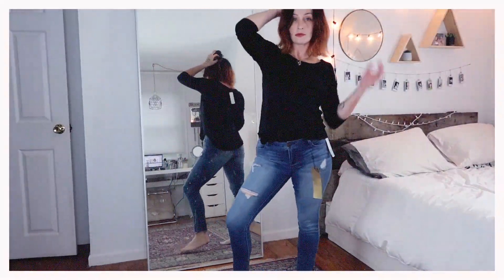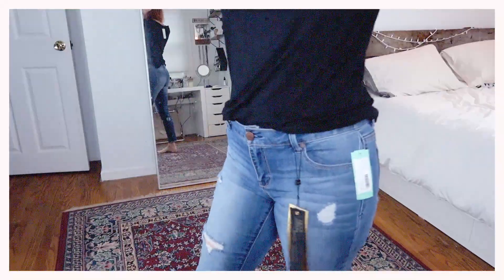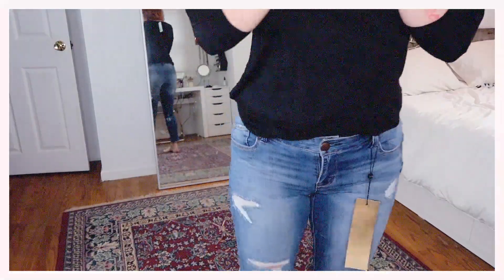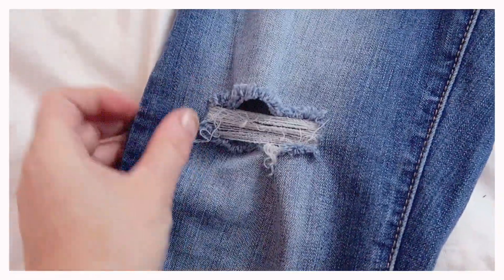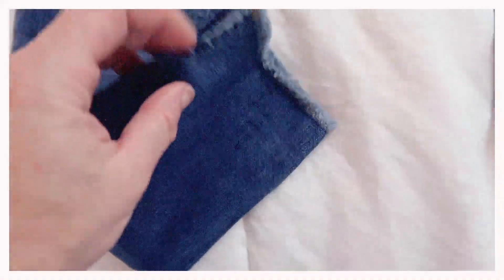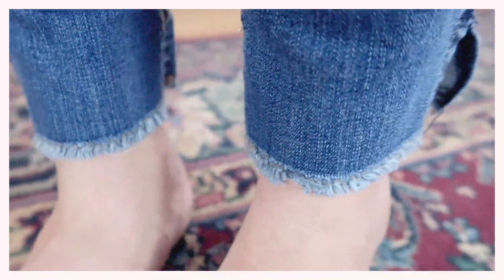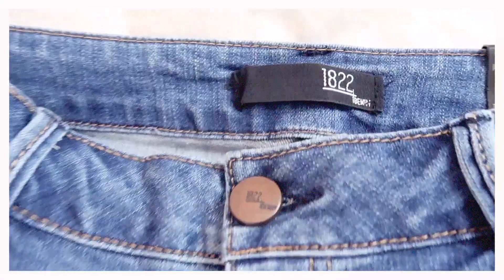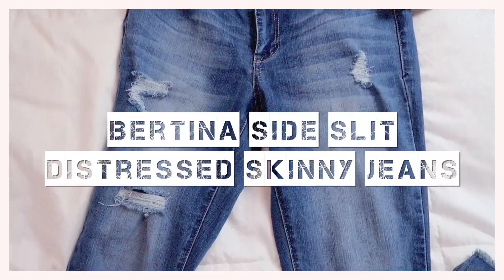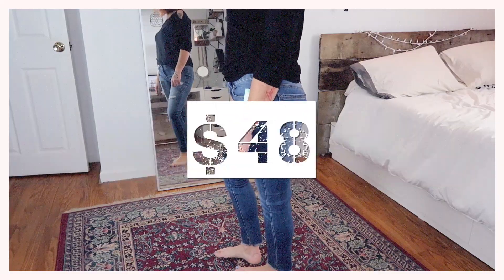Next we have these super cute high-waisted skinny jeans. I really liked the fit of these jeans — they were extremely flattering on my body, especially my booty. There was a bit of distressing, but not enough to be overdone. I loved the bottoms because they were also distressed and had a little slit on the side, which looked really cute on. These jeans are by 1822 Denim — the Bertina Side Slit Distressed Skinny Jeans, size 6, and they are $48.